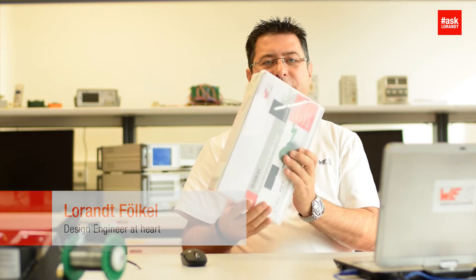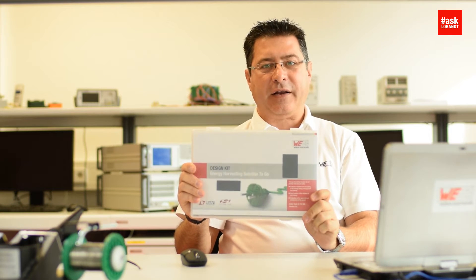Hello my dear friends of electronics. Today I want to show you an energy harvesting solution to-go kit. This is a development kit about energy harvesting.